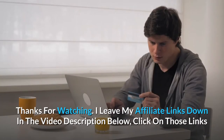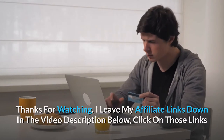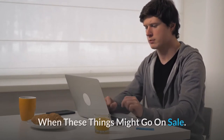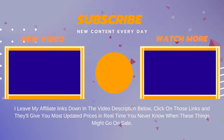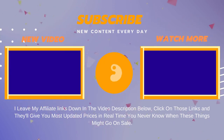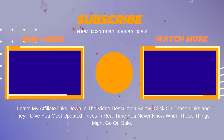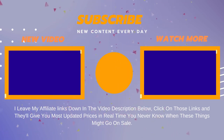Thanks for watching. I leave my affiliate links down in the video description below — click on those links and they'll give you the most updated prices in real time. You never know when these things might go on sale. Thanks for listening.